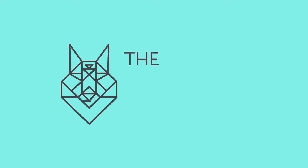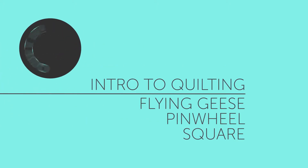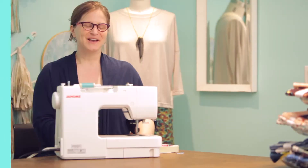Quilts are a wonderful way to add color and warmth to any home. Give them as gifts, create beautiful memories in a heartfelt way, and expand your creativity by experimenting with color, shape, pattern, and texture.